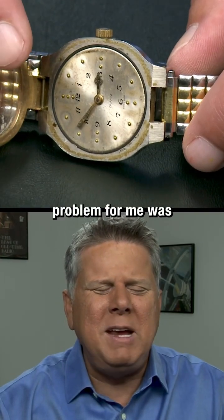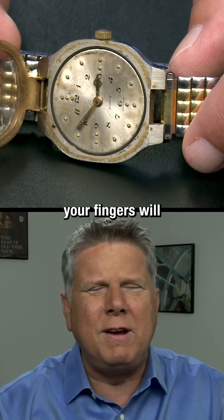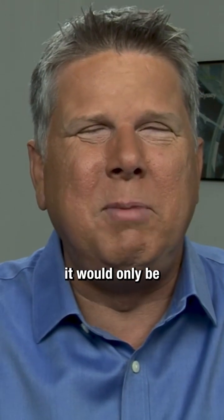The thing about these that was a problem for me was because your fingers had to be very, very clean to use it. Or else whatever was on your fingers would get inside and then stop the watch and it'd be broken. And it'd only be right twice a day.